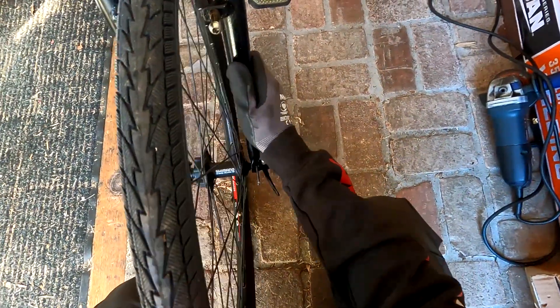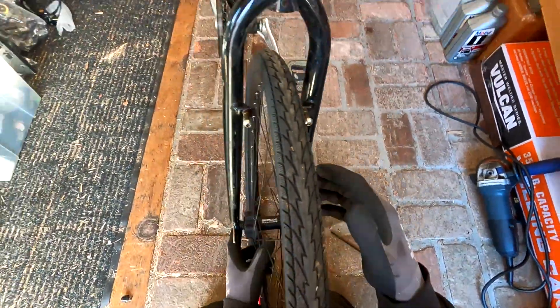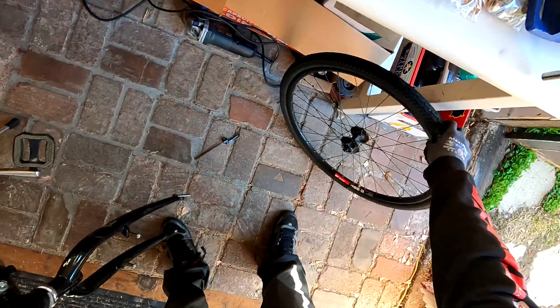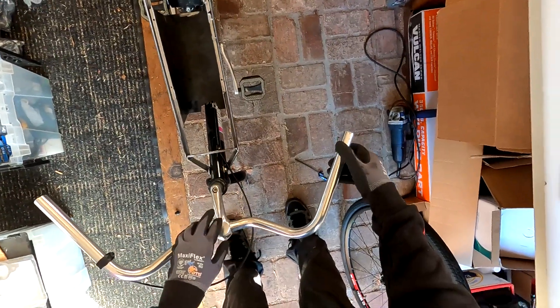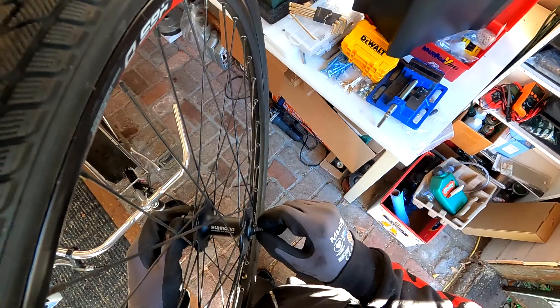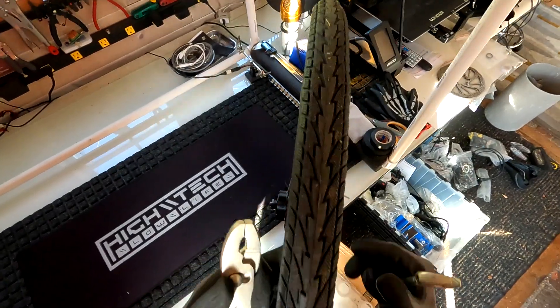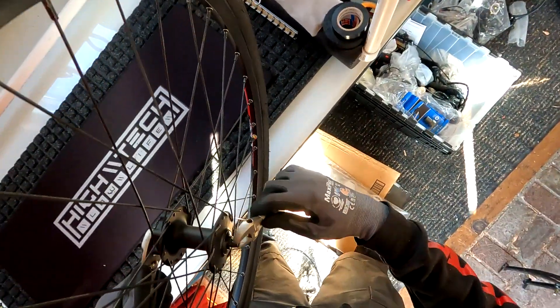Instead of buying new cables, which were going to cost me 20 or 30 bucks, or even just buying new brakes that would fit this bike, I decided I was going to try and install disc brakes on a bike that never was intended to have disc brakes. I've already invested so much time and energy into this bike and I figured I might as well give it a shot. My front hub keeps coming loose on its own for whatever reason — that's something I think I understand and will address later in this build.